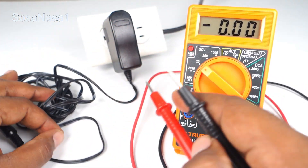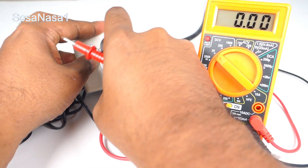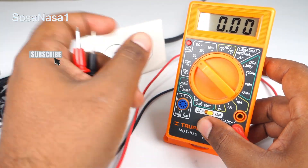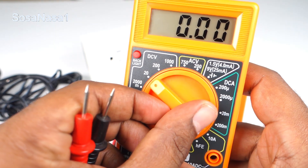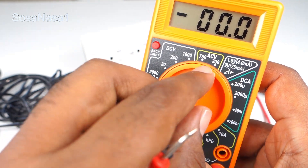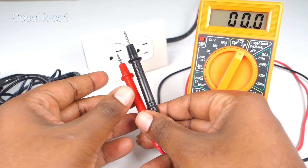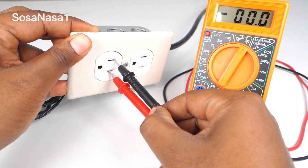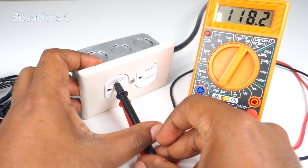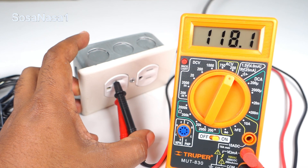Now I'm going to test the power outlet to check if the problem is there. To test the power outlet, it's very easy — only choose ACV (AC Voltage). In this case I'm going to choose 200 volts and introduce the probes here. As we are watching on the digital multimeter screen, the multimeter is working correctly and the power outlet is working correctly.